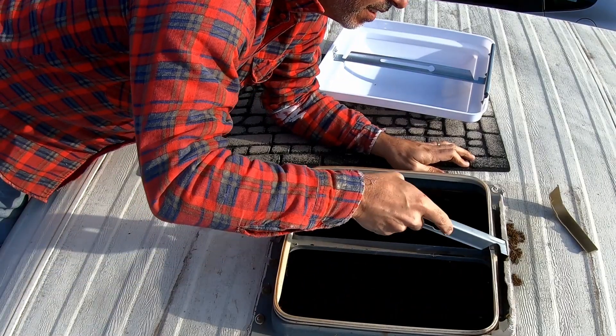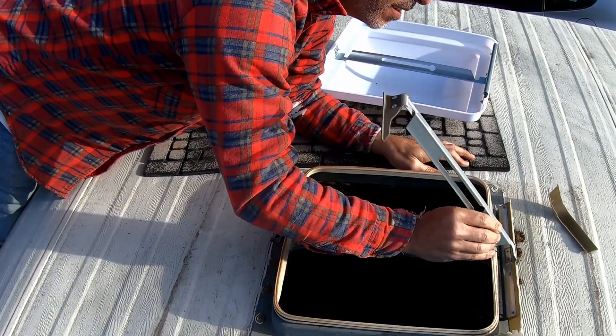Hey guys and welcome to Doing Things Dan's Way. So we got to our last campsite mostly intact, but nothing was left of our vent when we arrived. Thankfully the weather was great and we didn't have to do much about it — in fact I don't think we did anything about it on that trip. But now that I'm back home, it's time to work on this thing.